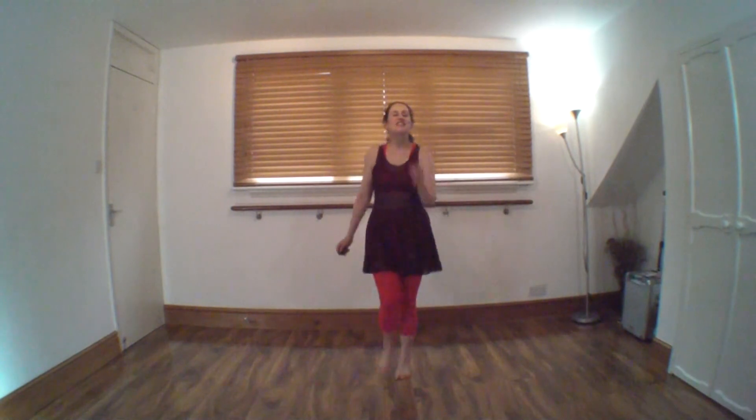Well done, fantastic! Thank you for joining me on this standing Pilates video. Like, subscribe, obviously cool down, support me on Patreon — look forward to seeing you next time. Bye!